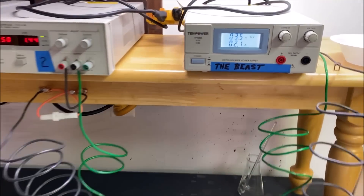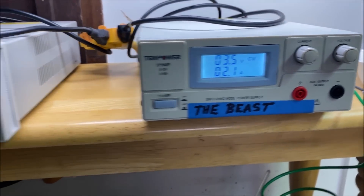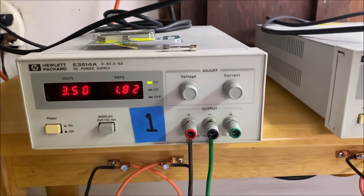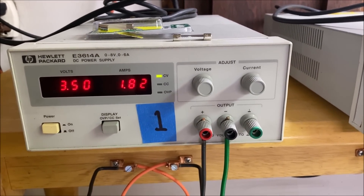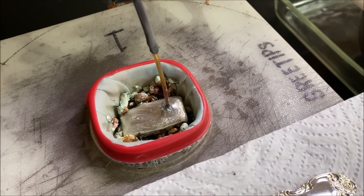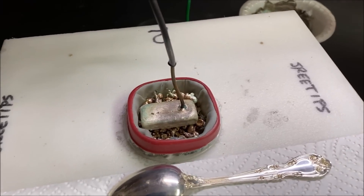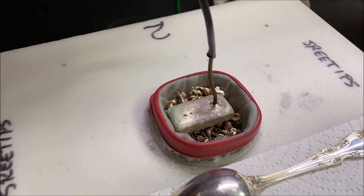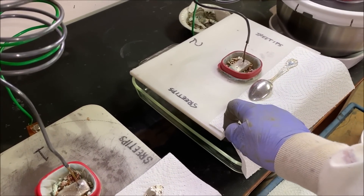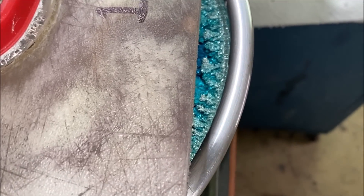Welcome back to day eight of the triple silver cell operation. There's a current flow on the beast cell number two: 1.4 amps. Cell number one is 1.8 amps, and you can tell a big difference in the amount of impure silver being consumed in the anode basket in number one compared to the anode basket in number two. Why is cell number one chewing through the silver quicker than cell number two? I'm not sure — there's some variable that's different between the two cells.